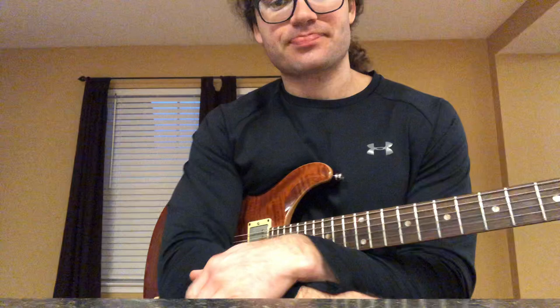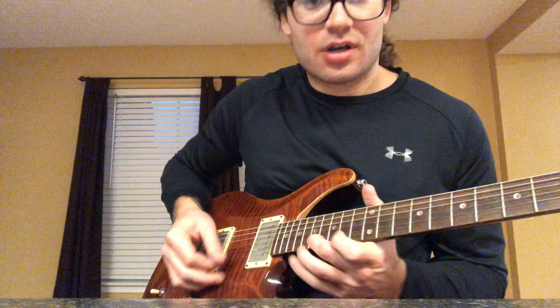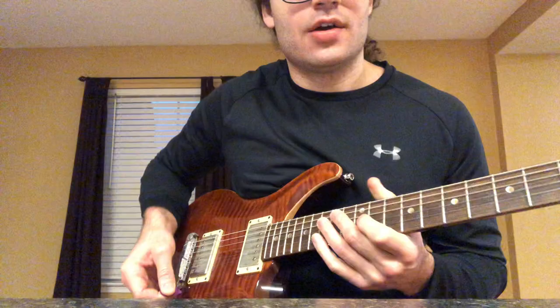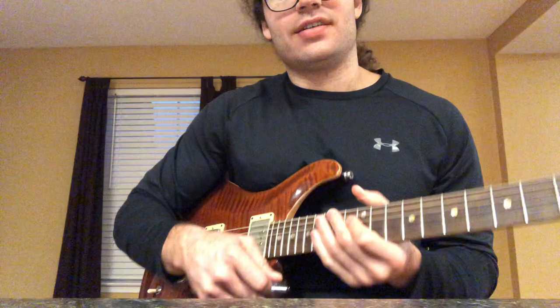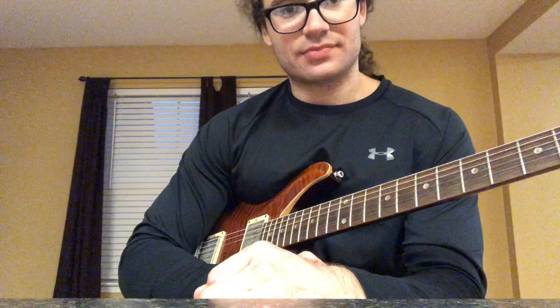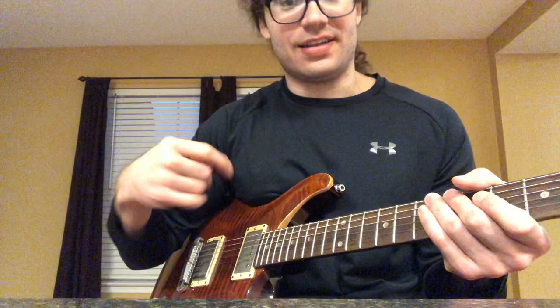We're talking about Eddie Van Halen trills and tremolo picking. Tremolo picking is when you're picking one note really fast. A trill would be where you're picking a group of notes really fast. So a trill is a group of notes picked fast, and tremolo picking is single notes picked fast.